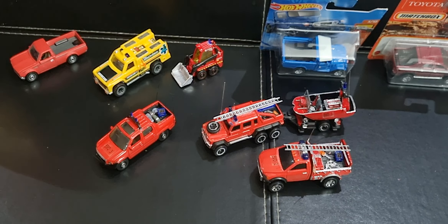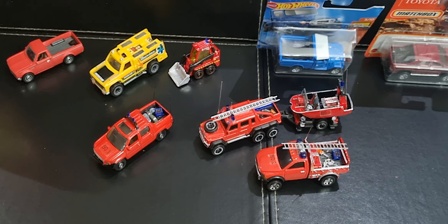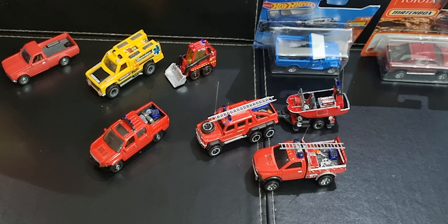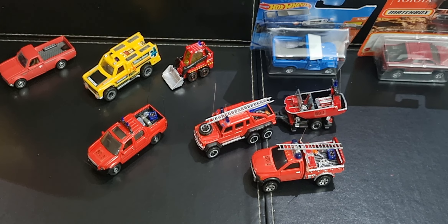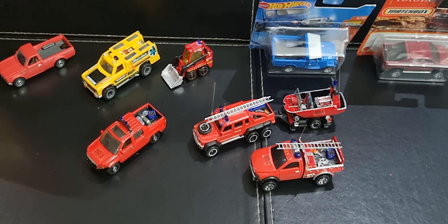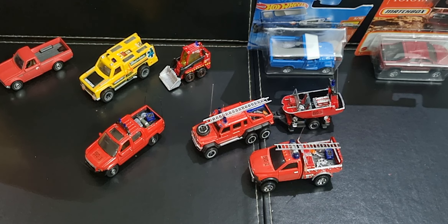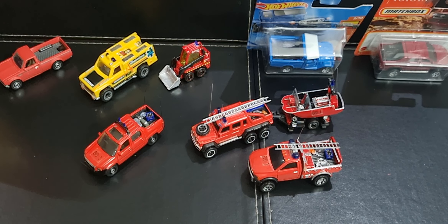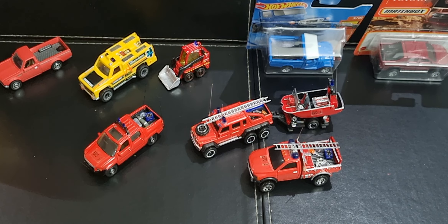I'll always treasure these, Sparky, until the day I die — which I hope isn't too soon. I'm going to have to get a special box to store these in now so that they're well protected and don't get damaged. Thanks everyone for watching. I hope you enjoyed the video.